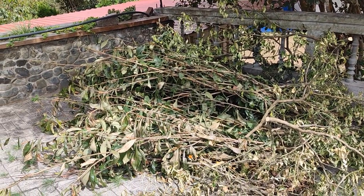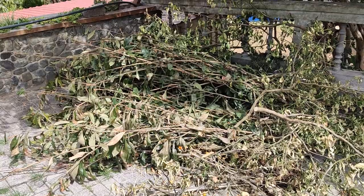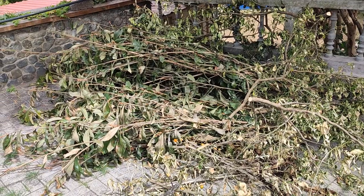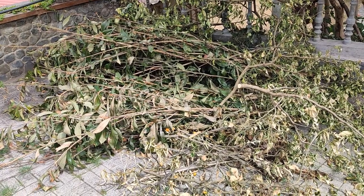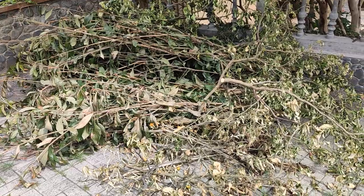We were fortunate enough to bring in a chipper shredder to use here on our property. We partnered with a friend of mine, so we have one here for us to use whenever we like. We get all these tree trimmings from all the different trees on the property and we'll shred all this up here later today.